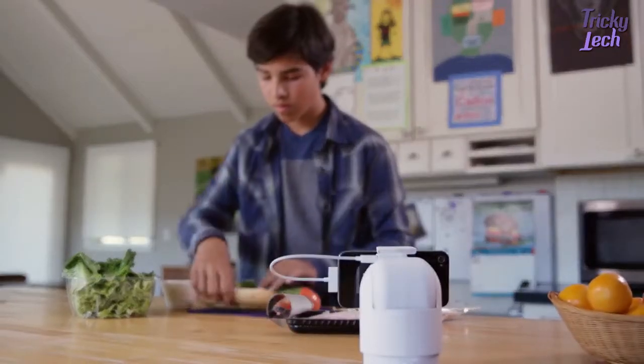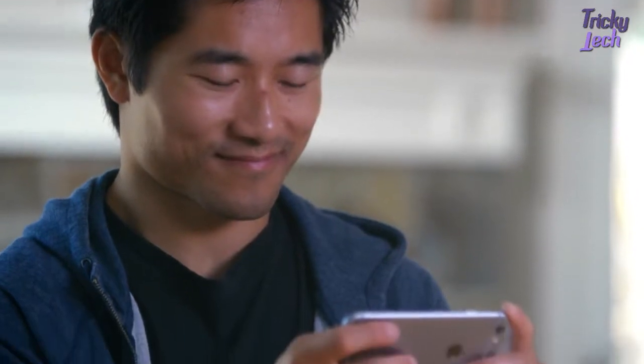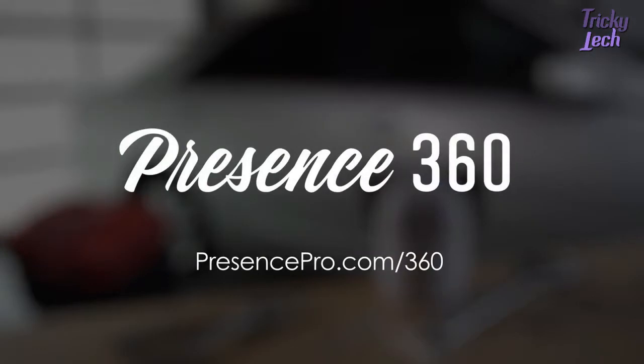Put your old smartphone back to work and have Presence 360 stand in for you, giving you peace of mind that comes with having a well-protected home. Presence 360 — preorder yours today.